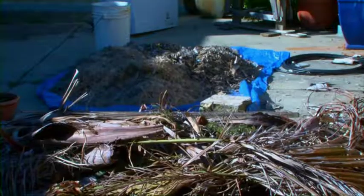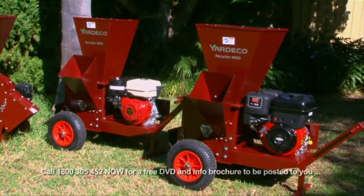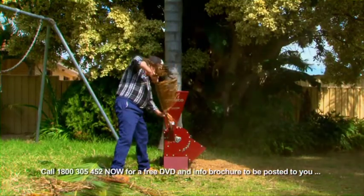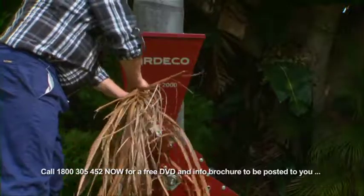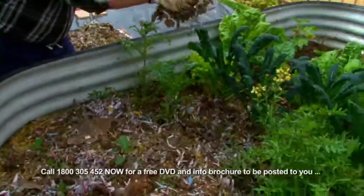Are you throwing away time and money to get rubbish and garden waste removed? Your problems can be solved with the Yardico Recycler. The Recycler turns waste like palm branches, tree limbs, even cardboard and newspapers into nutrient-rich mulch.